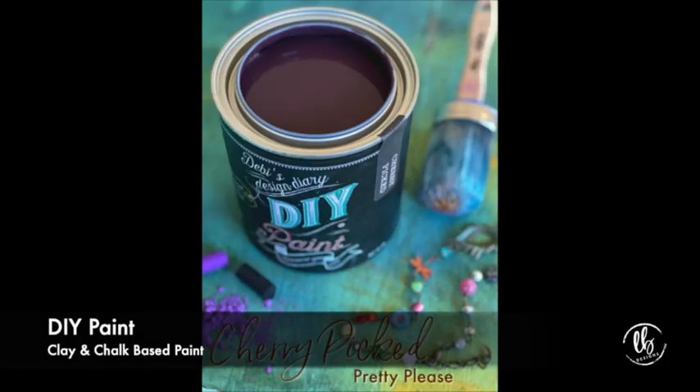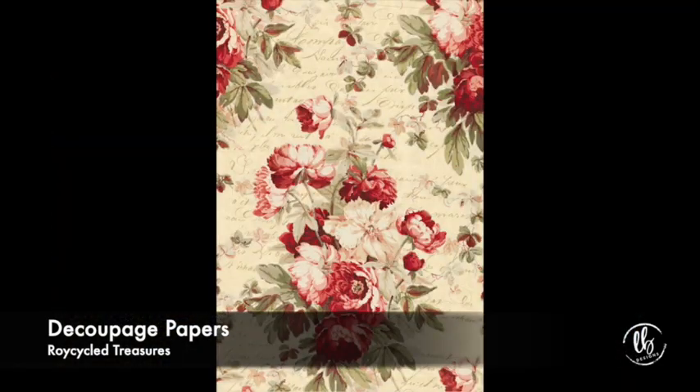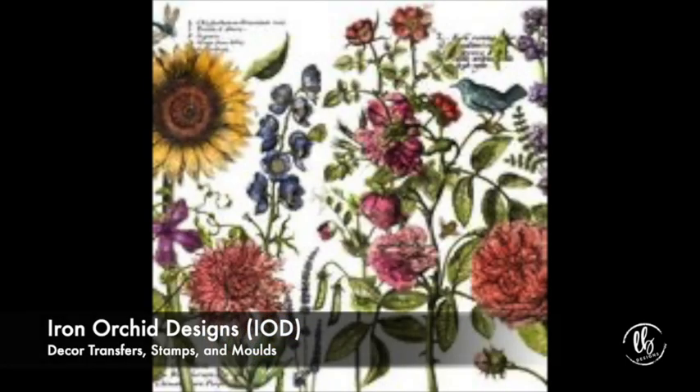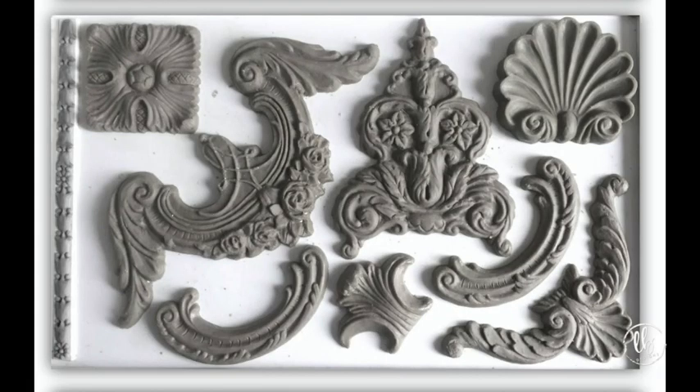Good morning and welcome to my first Milk Paint Monday! I'm Lisa with Lisa Boon Design. I'm a retailer of milk paint in Madisonville, Kentucky. I also carry DIY Paint, which is a clay-based chalk style paint, as well as Roycycled decoupage papers and Iron Orchid Design products — which include transfers, molds, stamps, and clay. We'll be touching on some of that today.